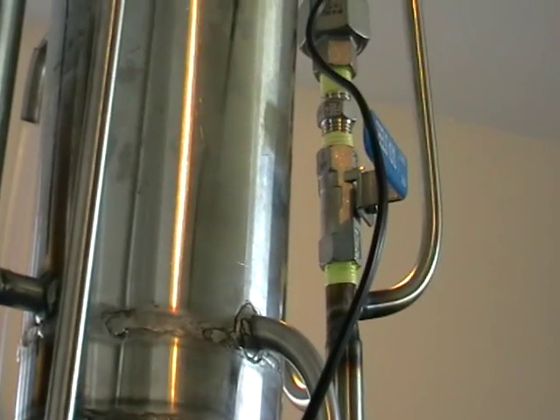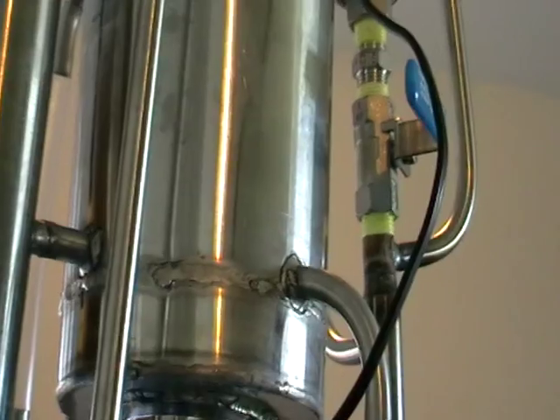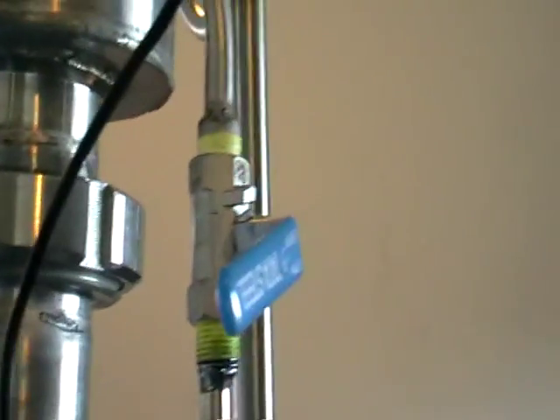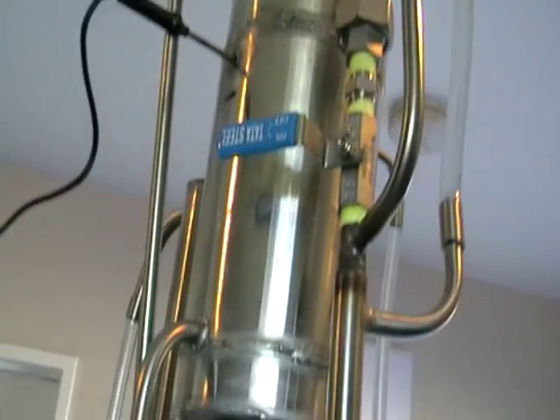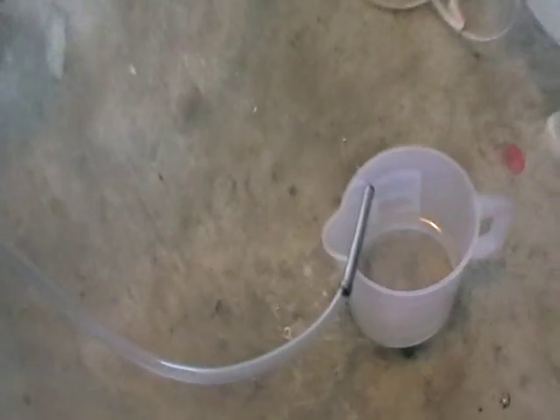The top one is the head fraction control, so you can remove more or less — it's just up to you. It all depends on the settings: what you want to get, how much you want to get. It's quite tall. Here we've got some heads — you can see the dribbling, constantly removed from the column.